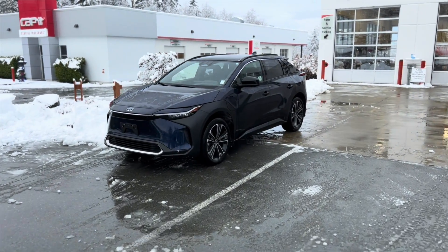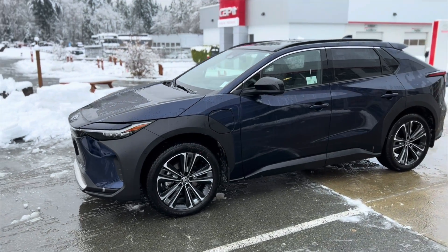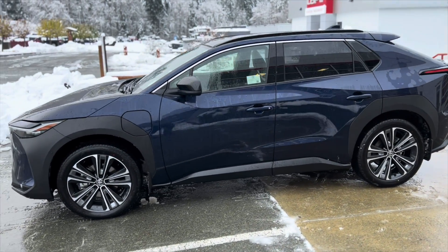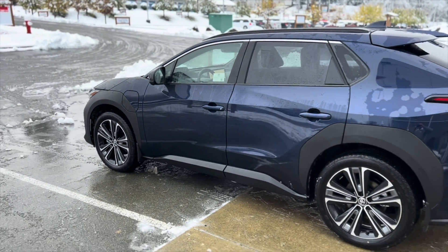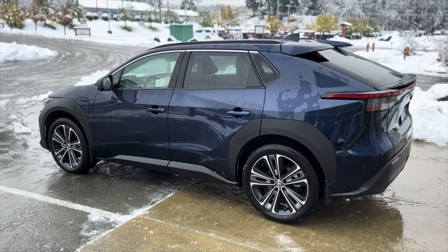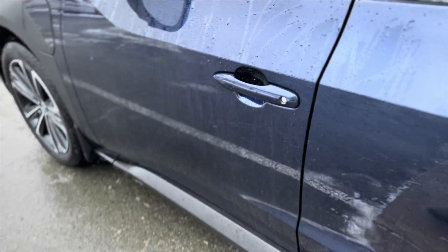Here is the 2023 Toyota BZ4X XLE Technology Package. Let me show you how to change the charge settings in this vehicle.